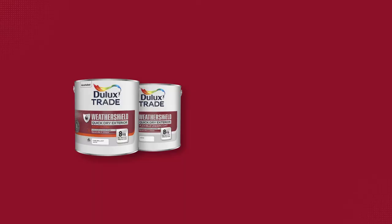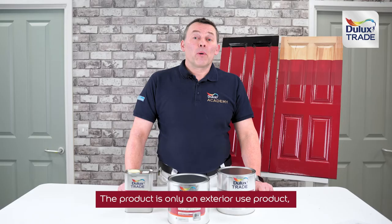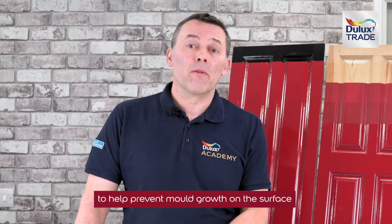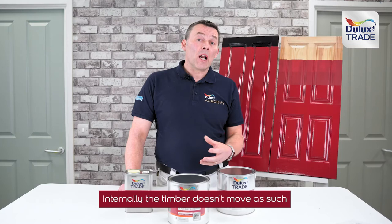The undercoat is in fact a PU-modified polyurethane alkyd-based emulsion. The product is an exterior-use-only product for a couple of reasons: an exterior-only product has an added fungicide to help prevent mould growth on the paint film surface, and it is also more flexible because it needs to withstand the natural movement of timber over the four seasons of the year.